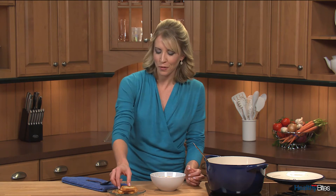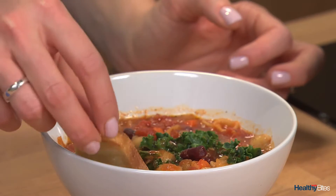Nothing beats a bowl of hearty and healthy soup like this. I like to serve it with some toasted baguette slices and salad on the side. Until next time, visit us at wisemarkets.com/healthy-living for this recipe and more.